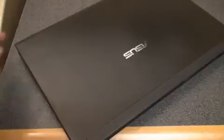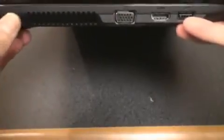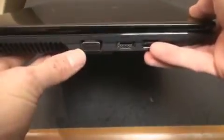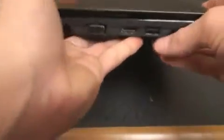Let's take a look around the device and see the ports that the UL30VT has. Here on the side, we have a vent for cooling, a VGA display connector, also an HDMI connector which is nice, and here's a USB connector — one of three.